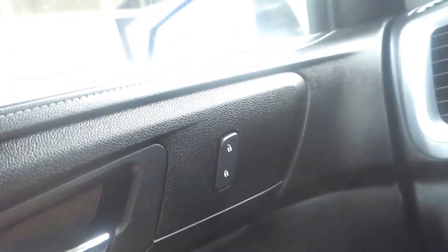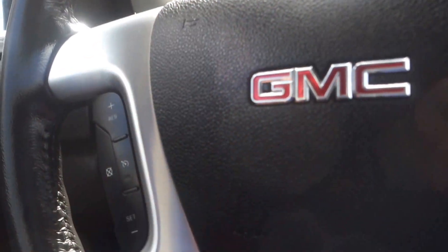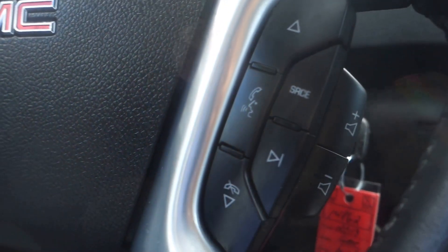You've got power seat with lumbar adjustment, adjustable side mirrors — that's fantastic. Power windows, power door locks. On the steering wheel you have cruise control on this side and audio controls on the other side, where you can turn the volume up or down.